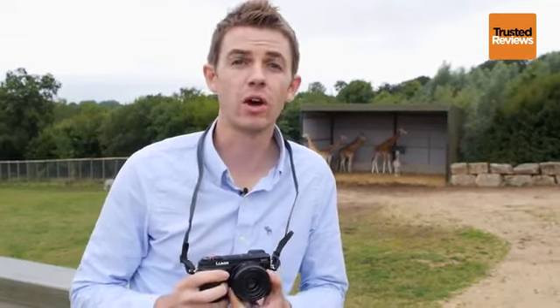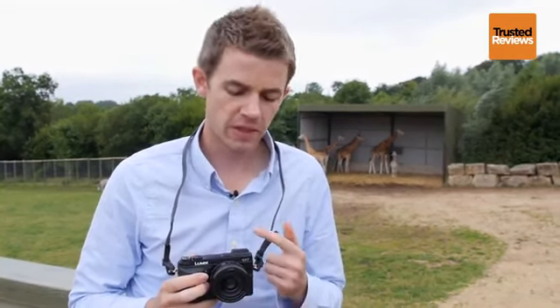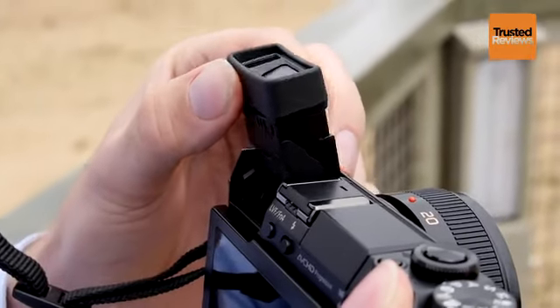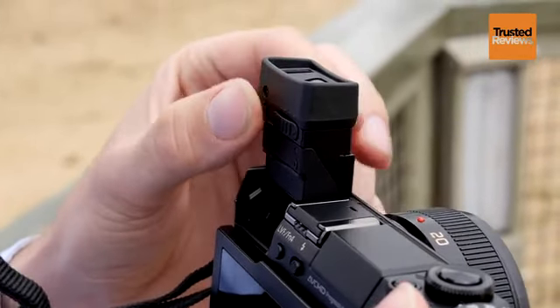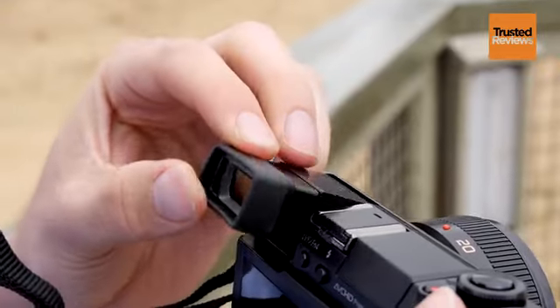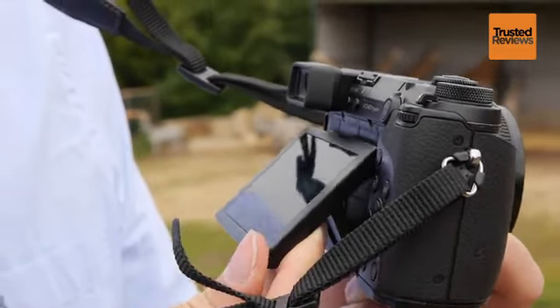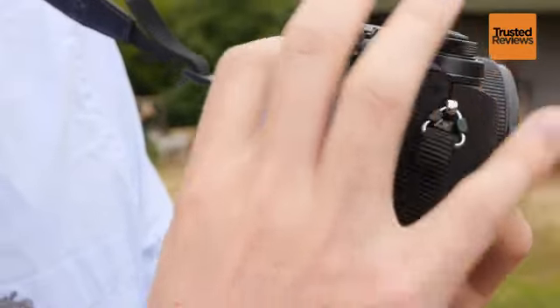Two features that are really going to appeal to GX7 users are the electronic viewfinder and the tilting screen at the rear. The electronic viewfinder has a 2.7 million dot resolution — a fantastic resolution which gives a really crisp and clear view. The screen tilts very easily; you can tilt it up and tilt it down for when you're shooting at high and low angles.